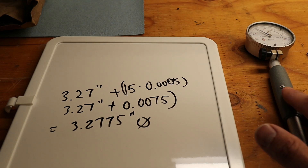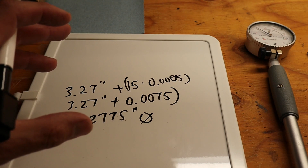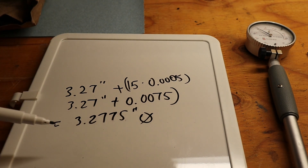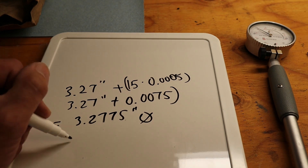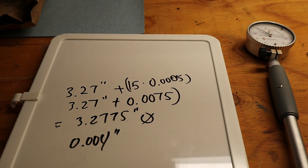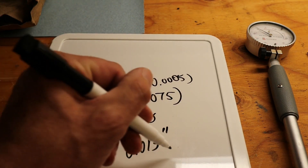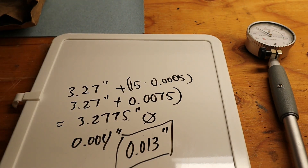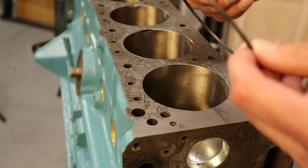We need to do that to every single cylinder to make sure they are the same. The reason we are measuring our bore is because we need to set the gap on our piston rings. The manufacturer states that for a street naturally aspirated engine, you want to shoot for 0.004 of an inch for every inch of diameter, which gives us 0.013 of an inch of gap that we need to achieve.